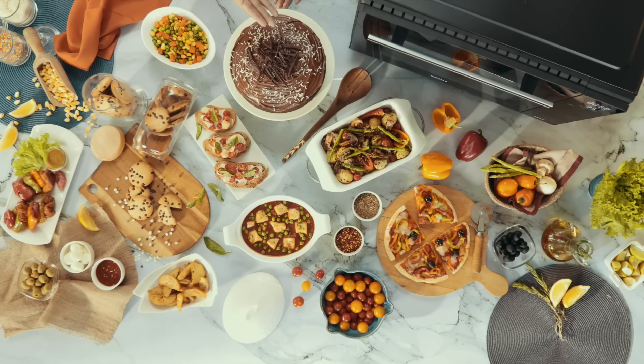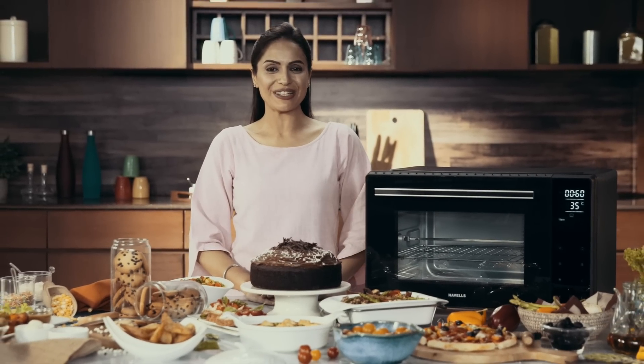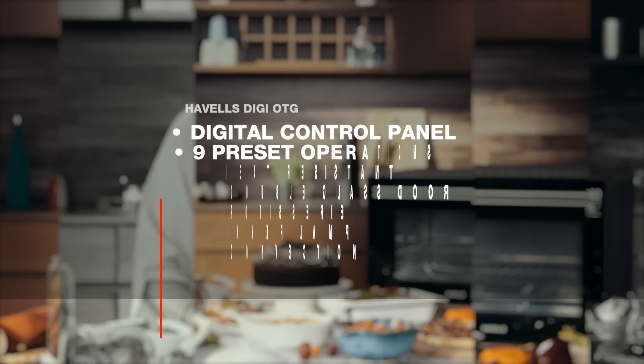So be it baking, grilling, roasting or toasting, the new Havells DG OTG has you covered. Thank you.